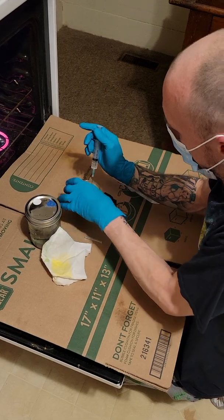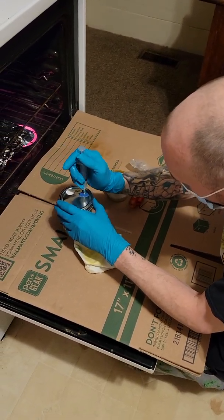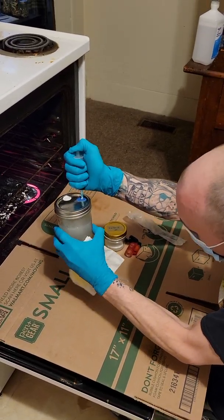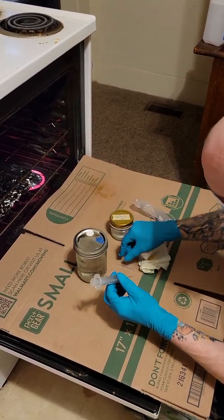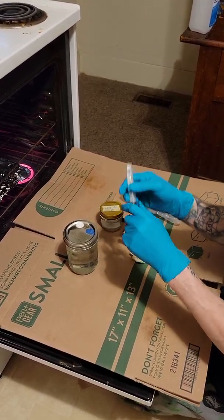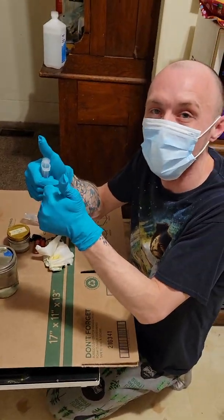Alright, now we have that. Put it right back in there. And boom — now we have a liquid culture of Z-Strain. All we had to do was use our oven. We didn't have to spend thousands of dollars on a flow hood. Good luck growing, guys.